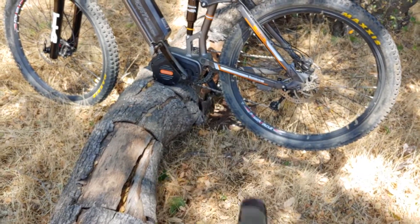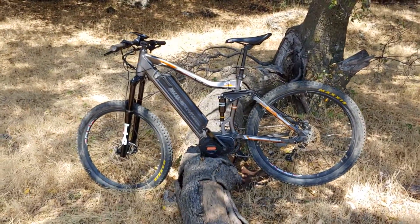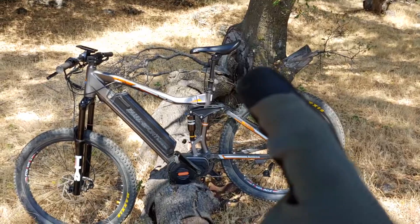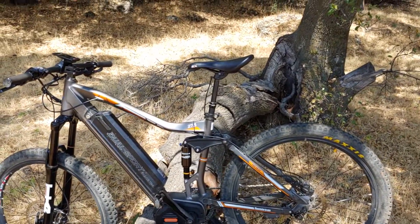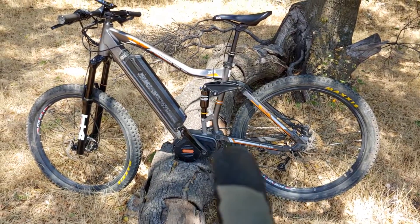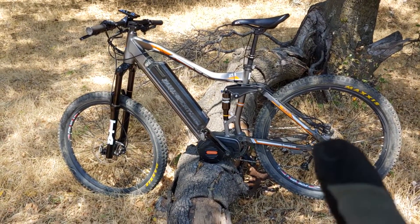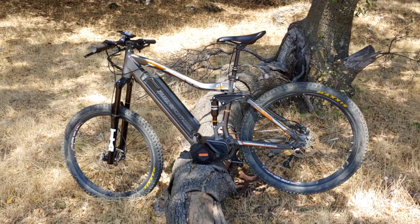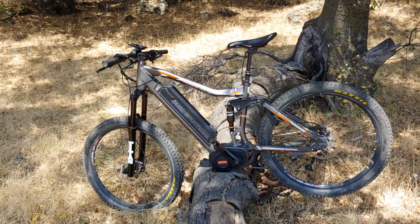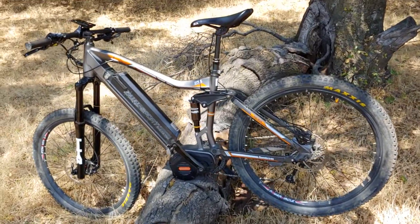I changed out the front chainring to a Race Face e-bike specific chainring and chain — a good upgrade for longevity and lower maintenance. I also installed a KS LEV dropper seatpost with external routing. I was concerned that internal routing near the motor area might cause a kink and maintenance issues. Others told me it's not a problem, but I chose external and it's worked perfectly. The dropper post is smooth as butter — I'd buy another KS any day.